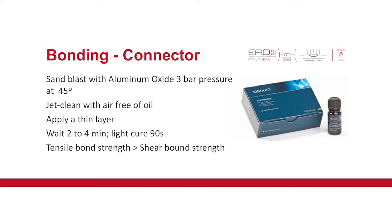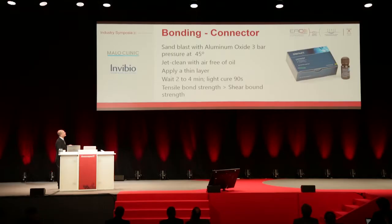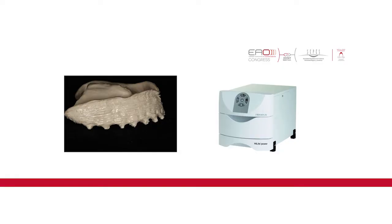If you use the bonding connector — it's the same brand but a different kind of bonding, more rich in metallic methacrylate — you sand-blast it not with silica but with aluminium oxide, at three bars of pressure at 45 degrees. You don't jet clean it. You apply a thin layer, wait two to four minutes in air, and light-cure it for 90 seconds. This kind of bonding is the opposite of the other one: the tensile bond strength is bigger than the shear bond. The appearance is all rough and shining.